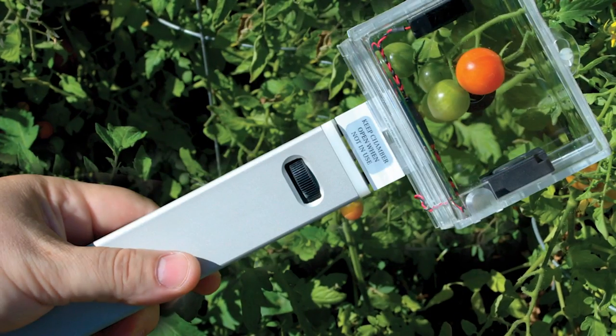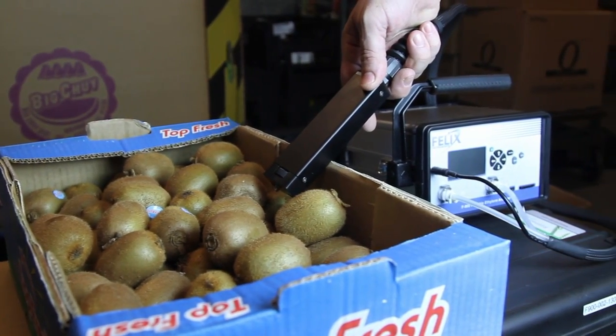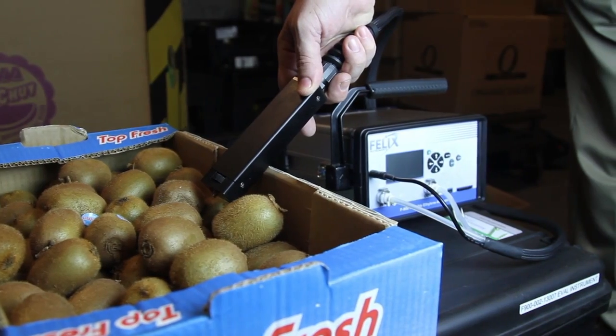Optional accessories extend the use of the instrument to measure small volume samples for isolated measurements from a single fruit, and for the measurement of other gases such as carbon dioxide and oxygen.